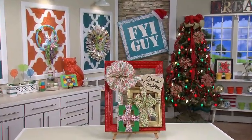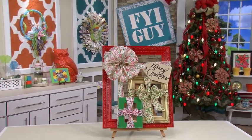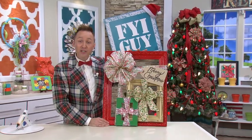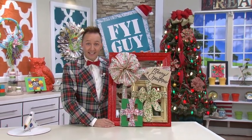What a cute idea to put on your front door to welcome all of your holiday visitors this holiday season. Until next time, I'm your FYI Guy, Jeremy Rabe, keeping it fast, easy, and fun.